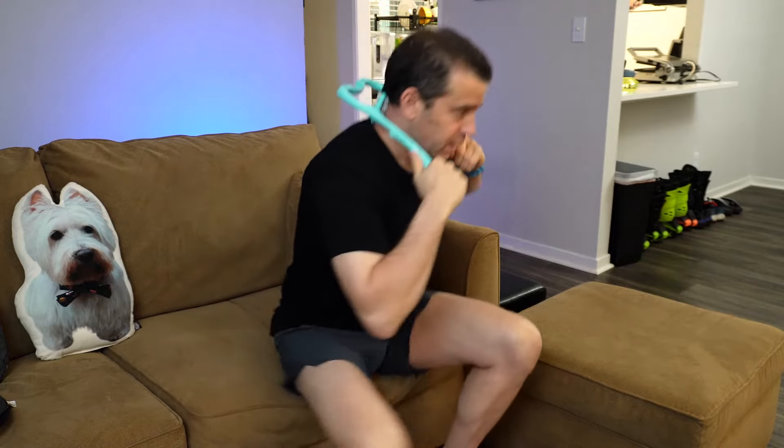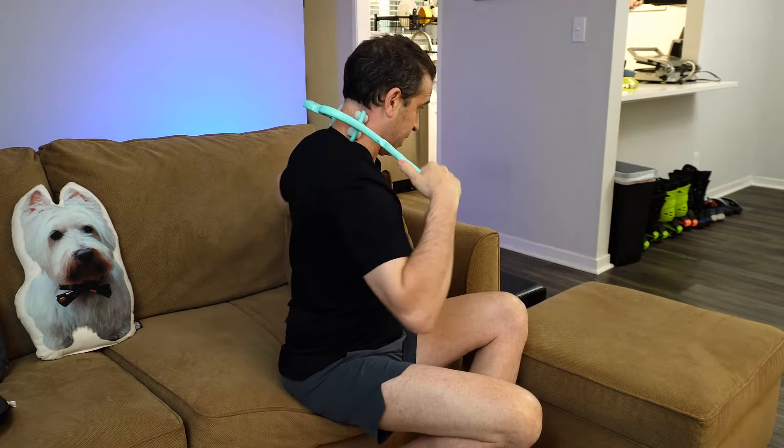For me, the way I use this — and you'll first see — the device is curved, so you want the curved part towards your body. I just go back and forth like this to get to my neck, and let me tell you, you're going to get chills. It feels so good.